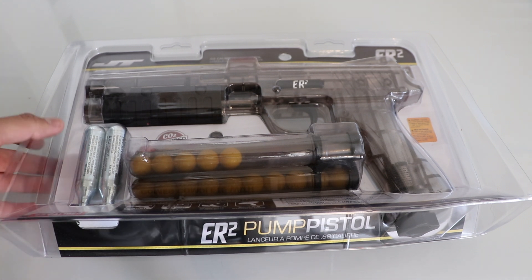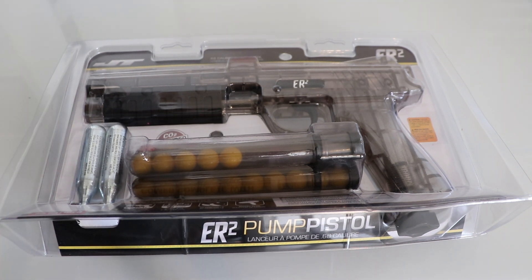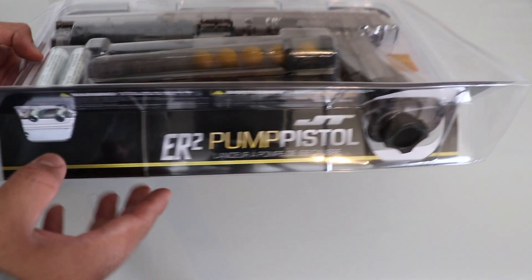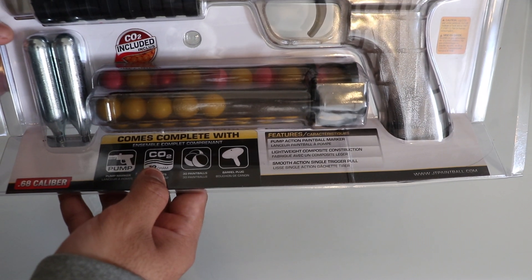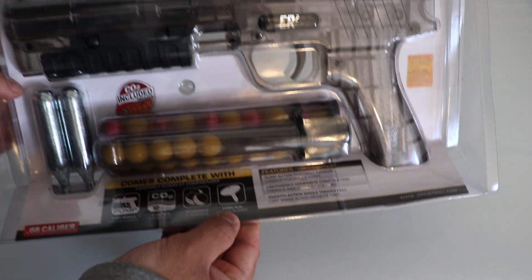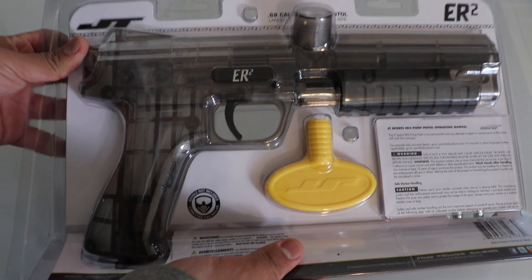Here we have the ER2 pump pistol, and we're going to review it to see if it's worth paying $44 for. It's a paintball gun pistol. It comes with CO2, 30 yellow paintballs, a safety, and a safety plug.